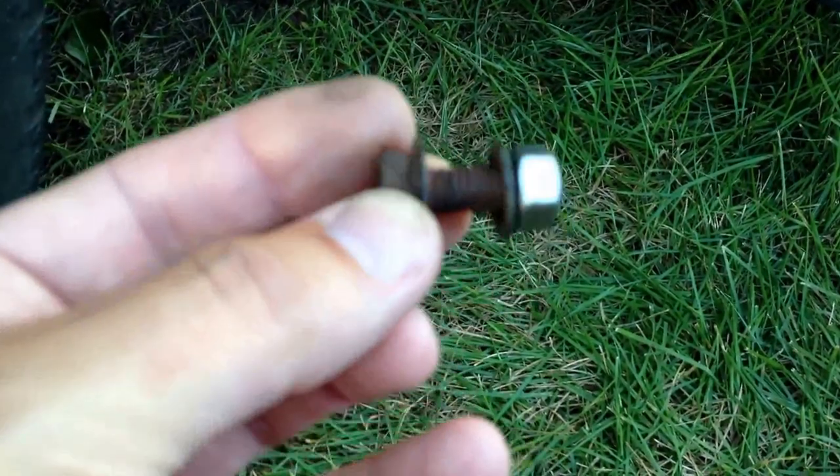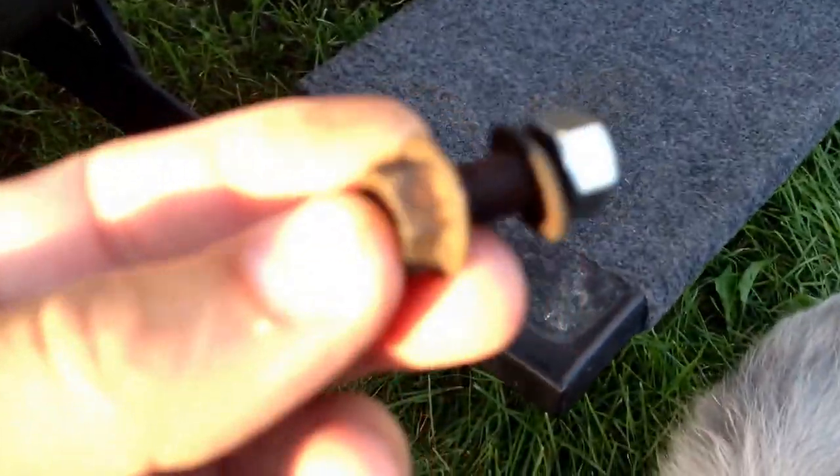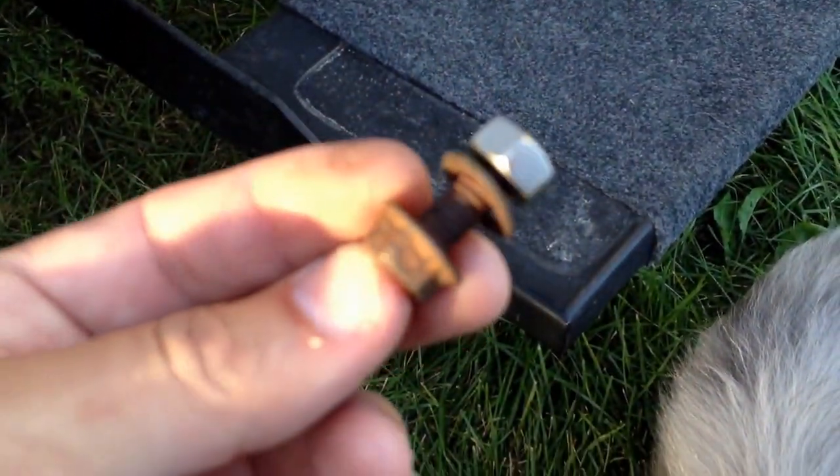Fortunately, I had this bolt with me that I was able to put in there as a temporary measure just to keep the step from falling for the rest of the weekend while we were there.